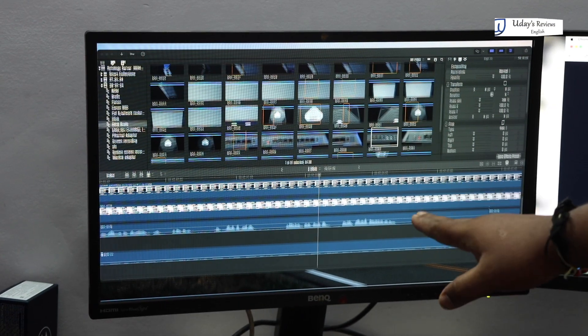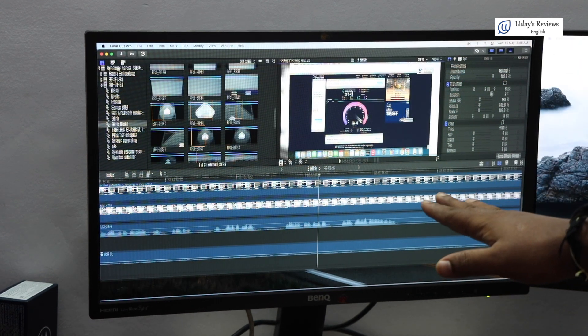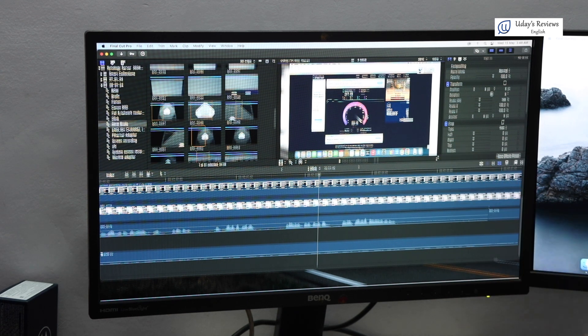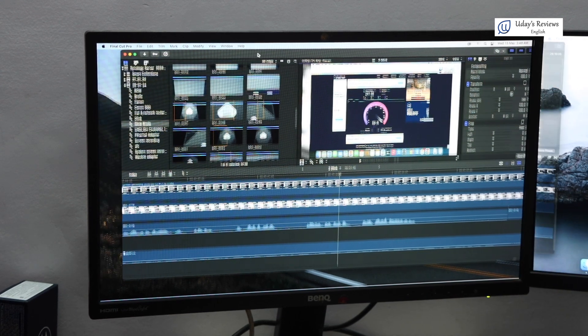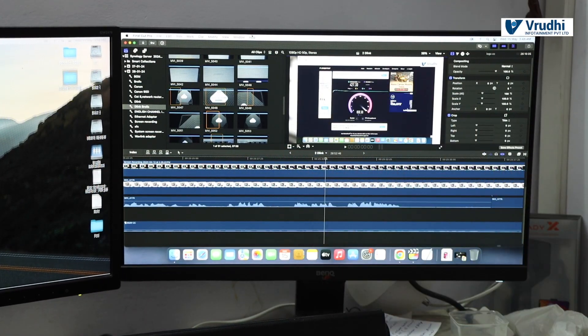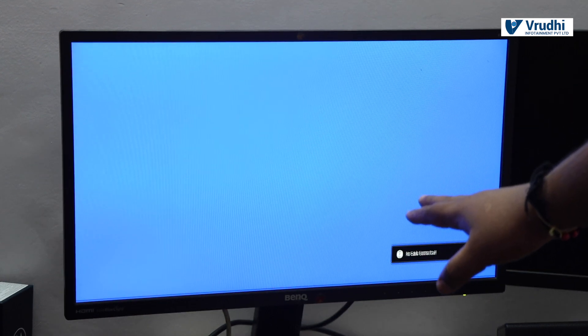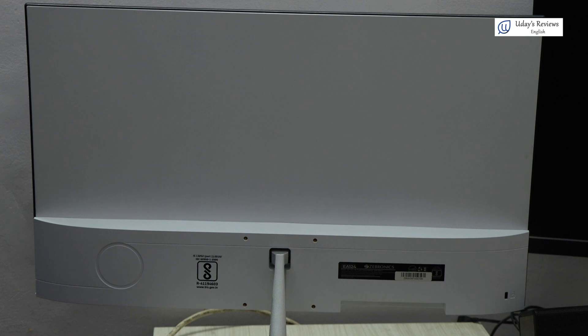We will install the monitor and show what the basic requirements are for installing a monitor. I'll drag my edit software screen over to show it clearly. We have shut down the system completely and switched off the old monitor display. We then removed the old monitor which was having the display issue, and placed the new Zebronics monitor in its place.